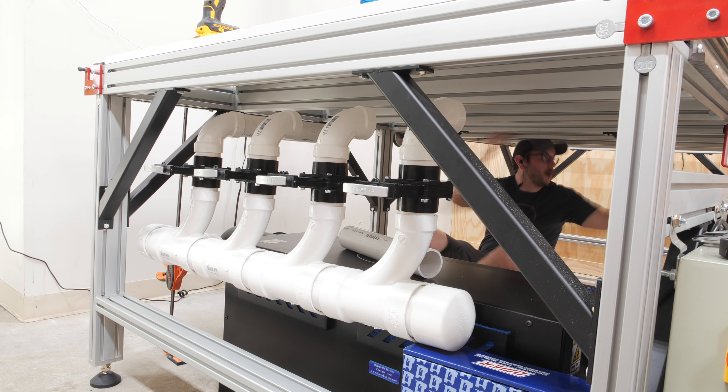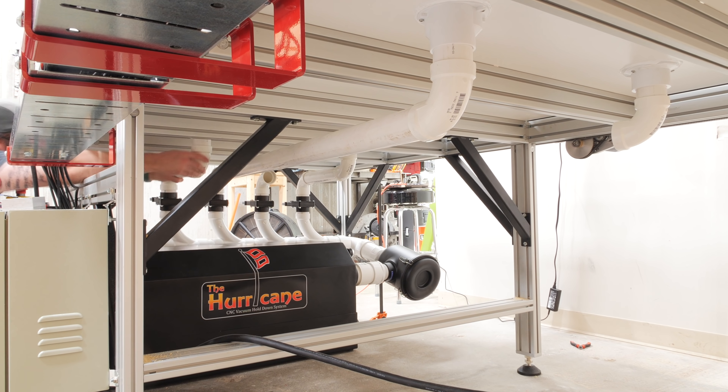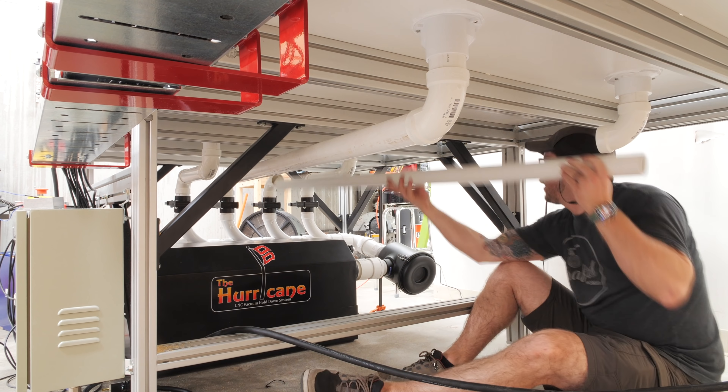To control the airflow to these zones, I used valves which I also got from Blackbox. I could then connect the shower drains to the valves using some 2-inch PVC pipe and a few elbows, and with that, the system was plumbed up.